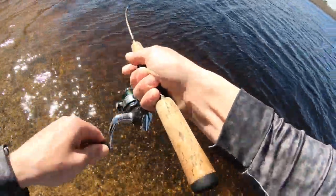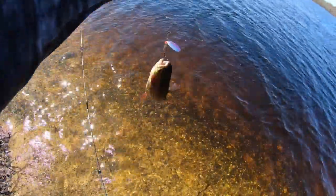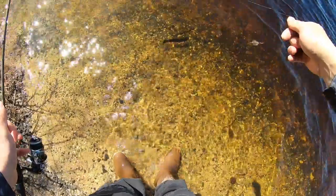There we go! The spinner doesn't lie, baby! I just wetted my hands — we're gonna let this guy go. And off he goes!